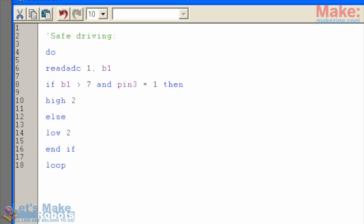So there it is — the safe driving program. It makes the car stop if there's an object in front of it.